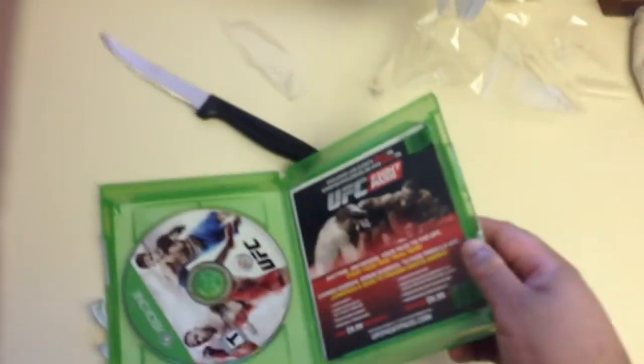Peel back the sticker. Open the box, one hand. You guys wish you had a skill like that. See that? So this is my unboxing of the game. Expect gameplay soon. Peace out.